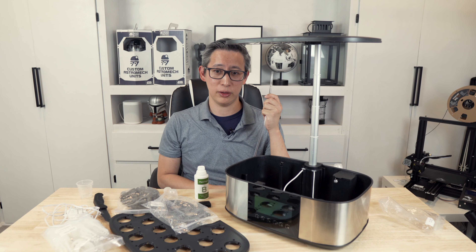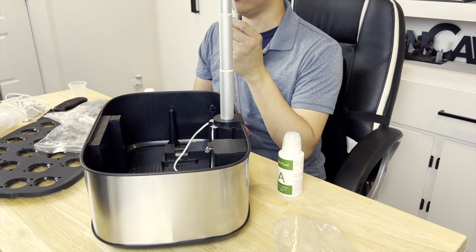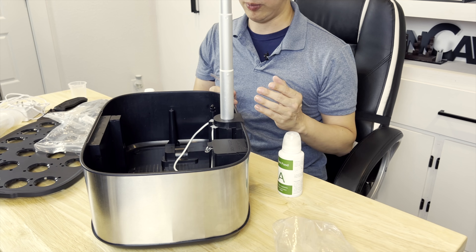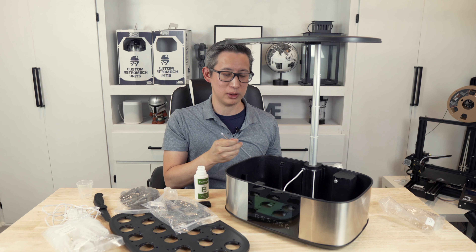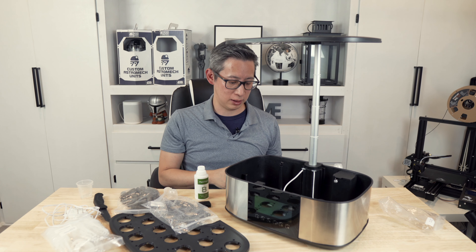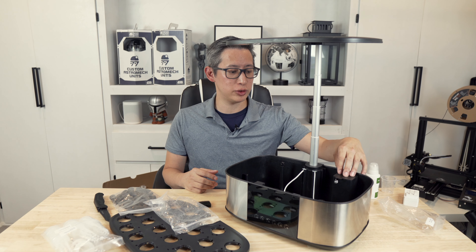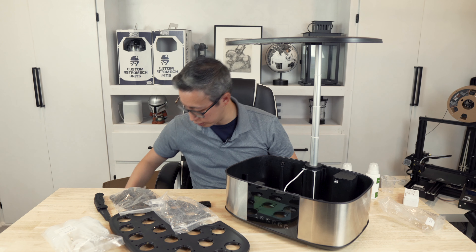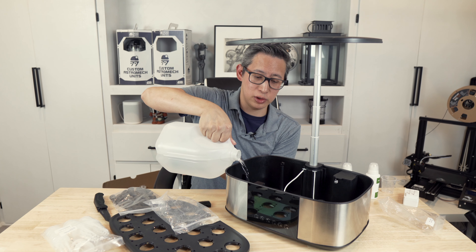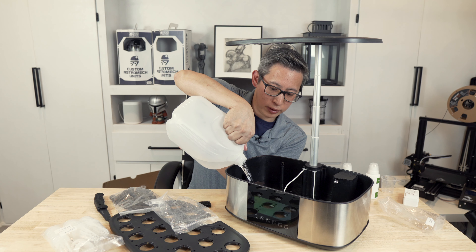One important note: install the refill tube first, before filling with water and nutrients, because once it's full it's very hard to tip the unit over to access the tube without spilling everything. That's feedback for Let Pot — make the tube easier to install or access. Once the tube is installed, go ahead and fill the reservoir with distilled water up to the indicated arrow level.